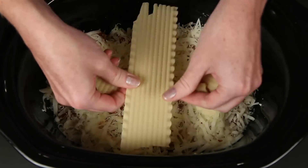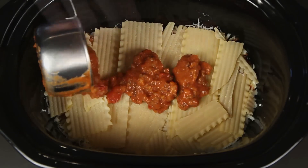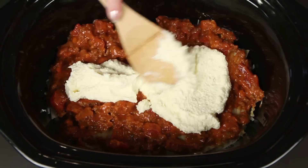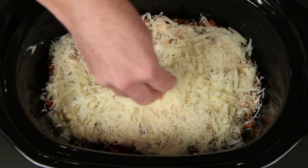Some more lasagna noodles, this time going the other direction. I'm gonna use more sauce so this is nice and juicy. Some more of the ricotta mixture — spread that around. Another layer of parmesan and another good sprinkling of mozzarella.